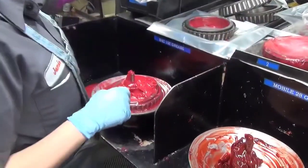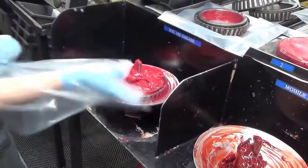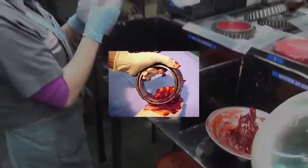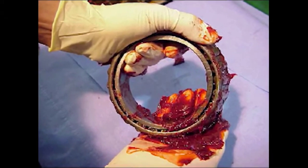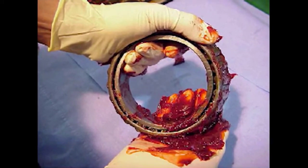When pressure lubrication equipment is not available, apply lubricant to the bearing by hand. Lubricate by placing a sizable amount of clean, moisture-free grease in the palm of one hand, grasping the bearing in the other, and proceeding to force grease between the rollers. When applying grease by hand, it should be applied at the large end of the bearing and forced to the small end. Ensure that the roller paths are amply covered.